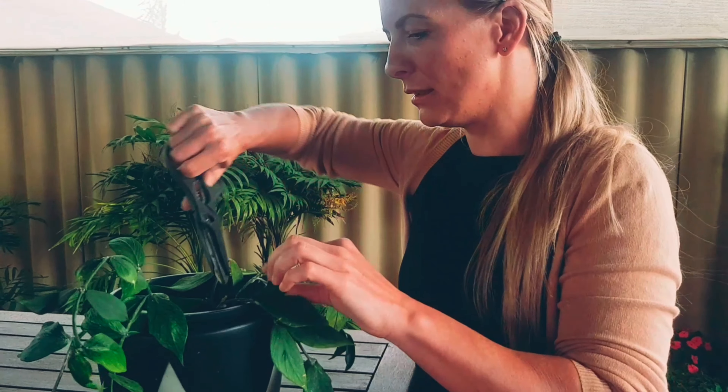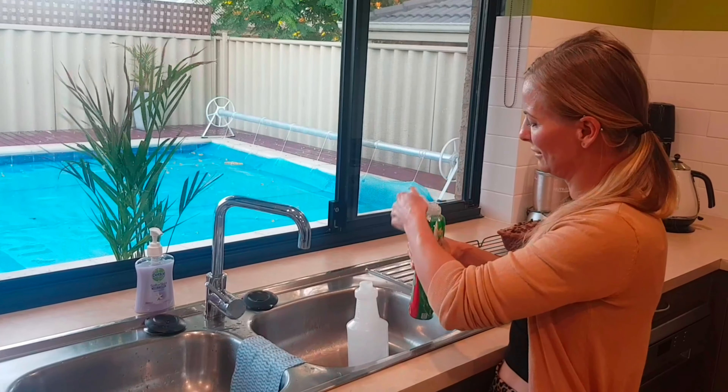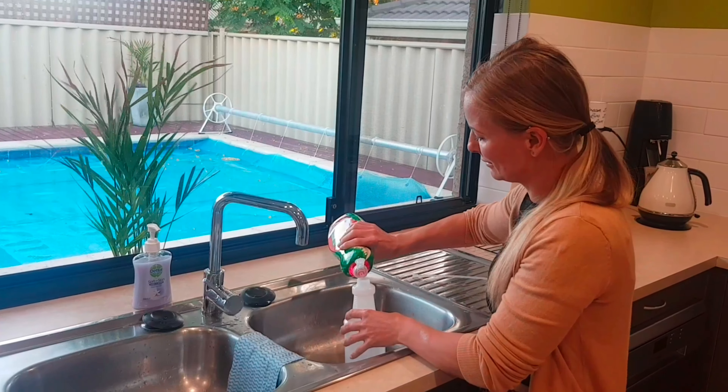Now I'm just going to spray the entire plant. I'm going to mix up some soapy water — we use detergent. Just put a dash of detergent in the water bottle. I like to use warm water. The detergent actually destroys the wax protection of the mealybug, which dries out the insect. And we're ready to go.